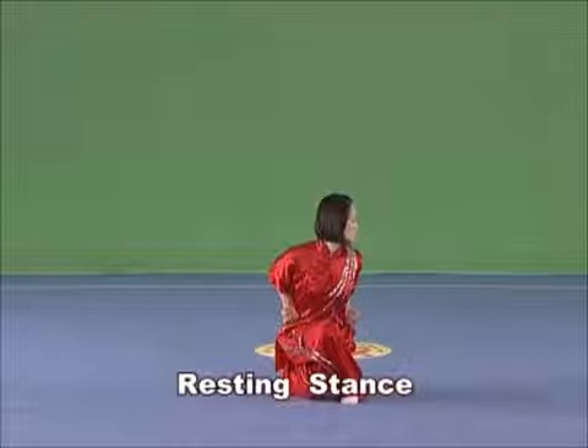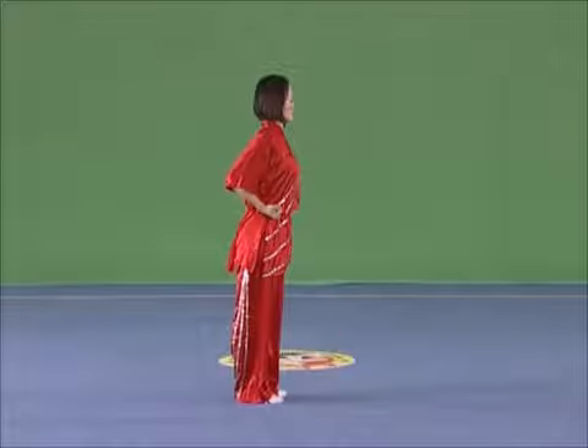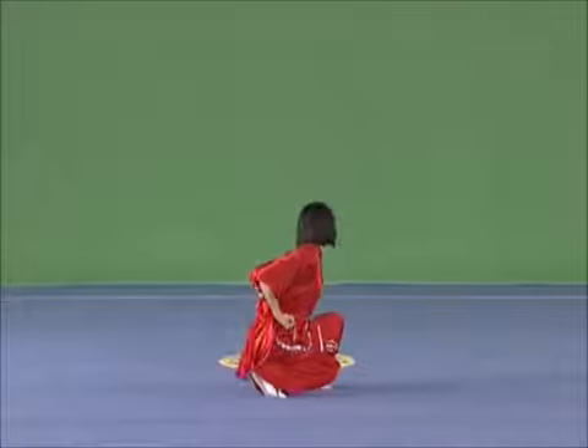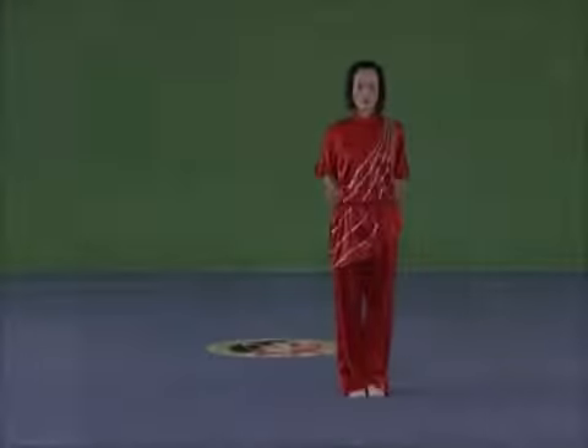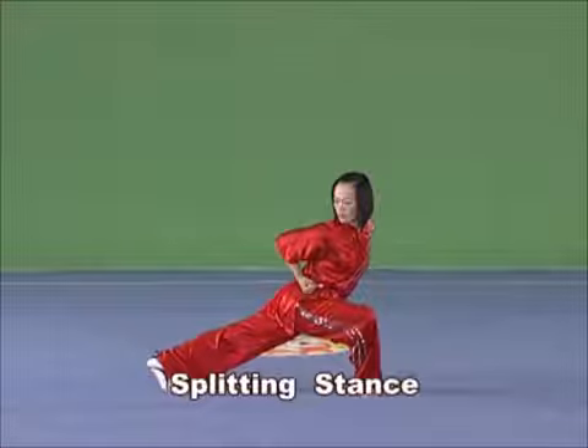Resting stance. Cross the legs and squat with the whole sole on the land and the tiptoe pointing forward.